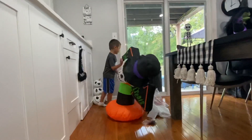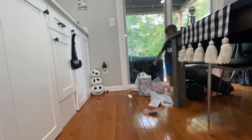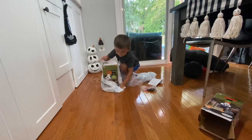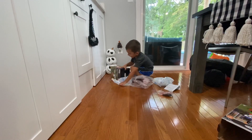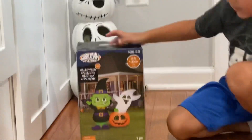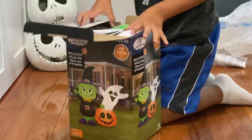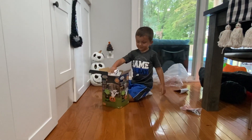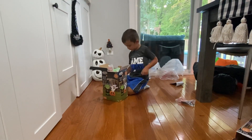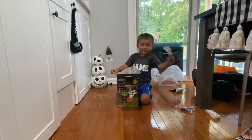Now let's open the big one! Oh, the big one! What is that one? They're way — oh my heck! Look guys, a four-foot ghost and pumpkin! It's $28.88 at Walmart!